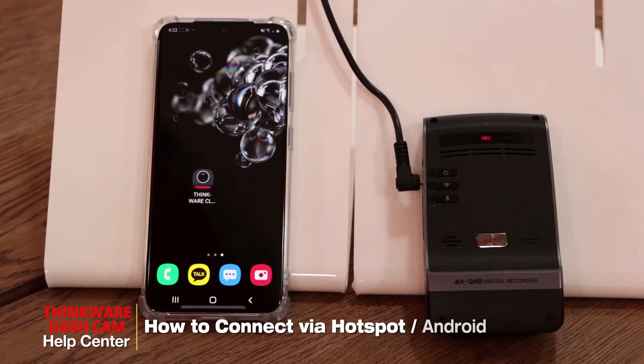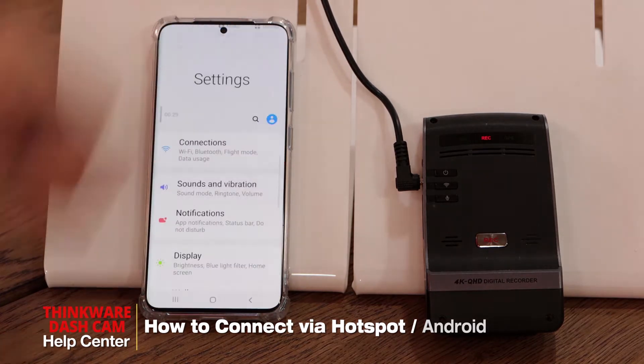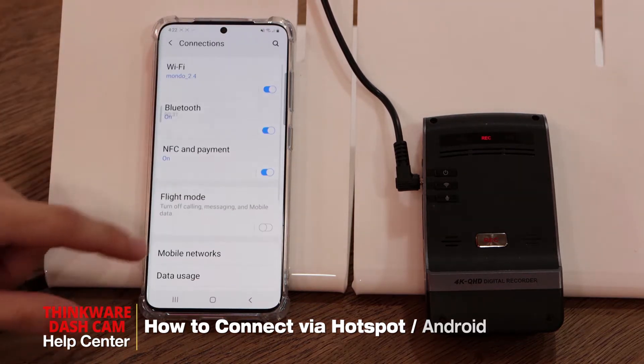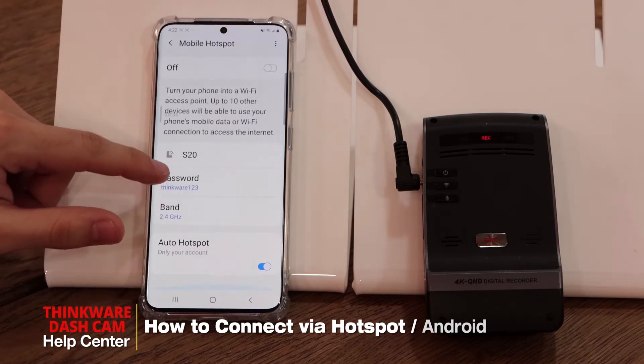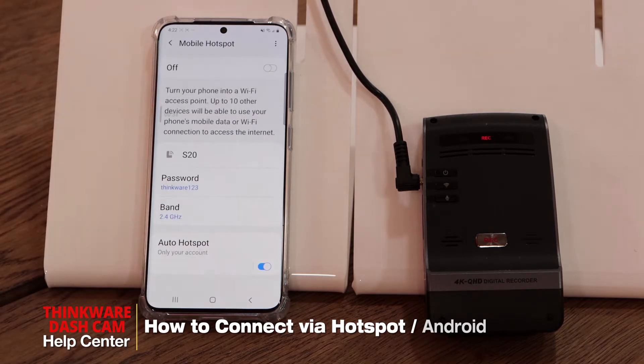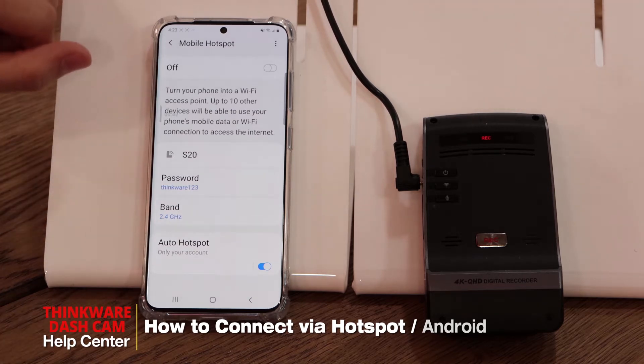Hey guys, my name is Bruno from Thinkware Customer Support and today I'll be showing you how to connect your dashcam via hotspot using the Android Galaxy S20. First, go to your hotspot settings on your smartphone and write down the hotspot password — in our case it's Thinkware123. Make sure you write it down or memorize this password.